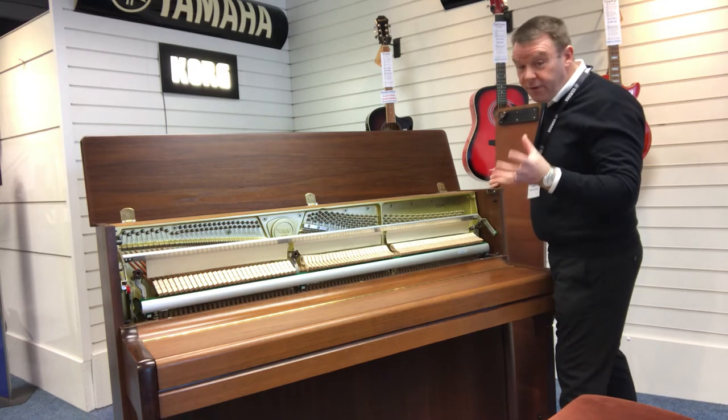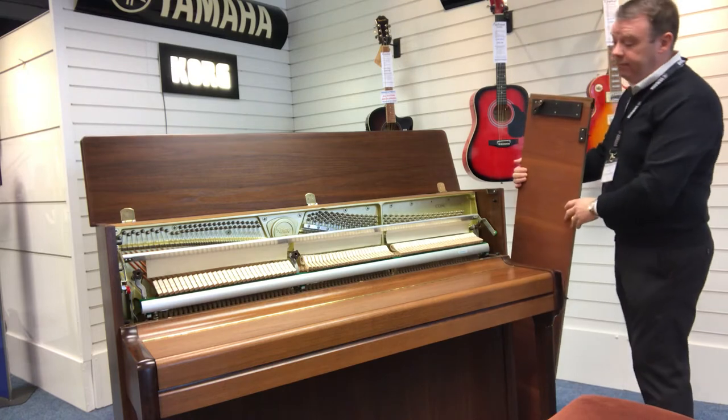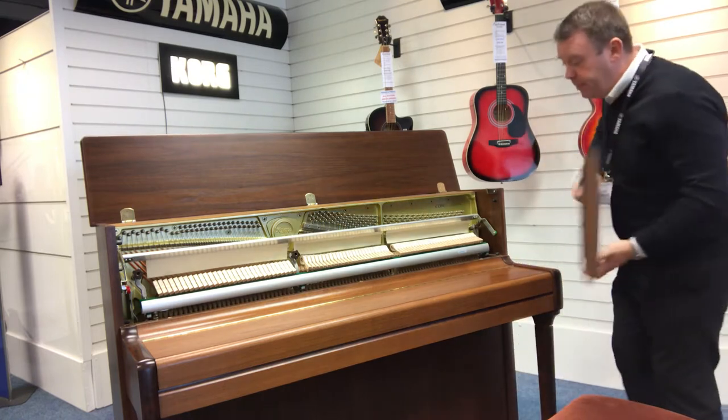It has had one owner — very, very well looked after, indeed. Very, very well looked after. I'll just pop this back on here.